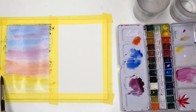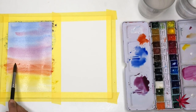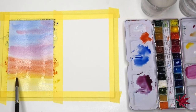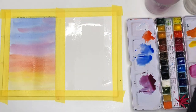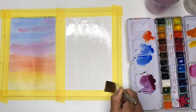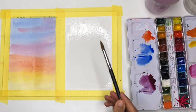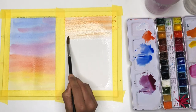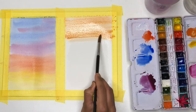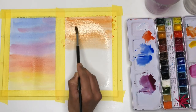Before we work on this any further, it's a good idea to just let it dry and come back to it once it's completely dry for any further highlights or details. Meanwhile we'll start working on the second half of the sheet. I'm wetting the surface again with a flat brush and this time I'll be using just two colors: cadmium red and cadmium yellow. I'll start by using the cadmium red wash.